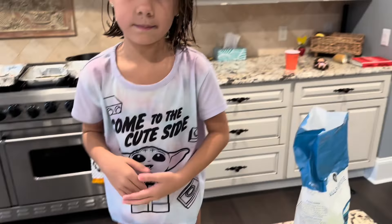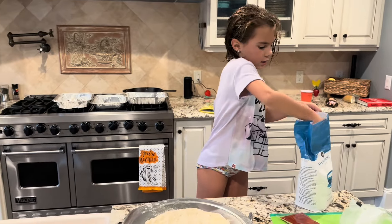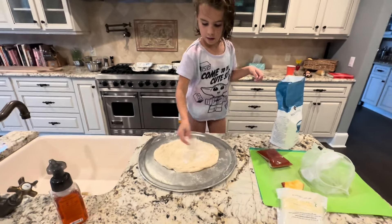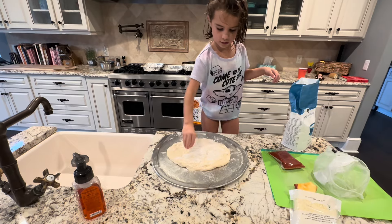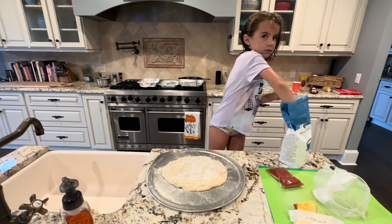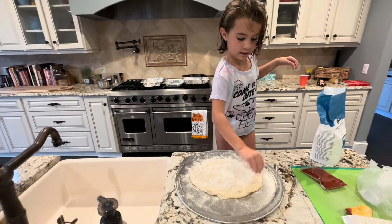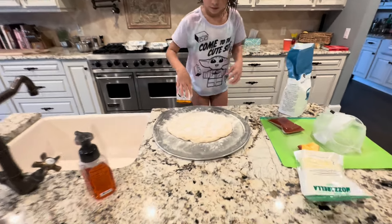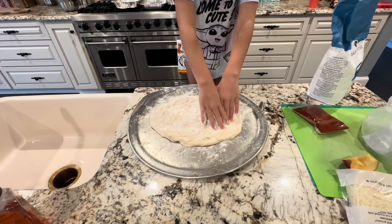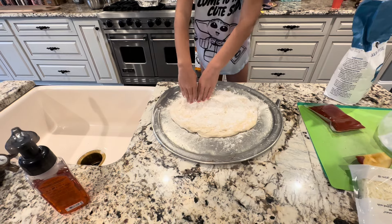Now I'm gonna do this — take a little bit. We're gonna knead it. Now it's not that sticky.